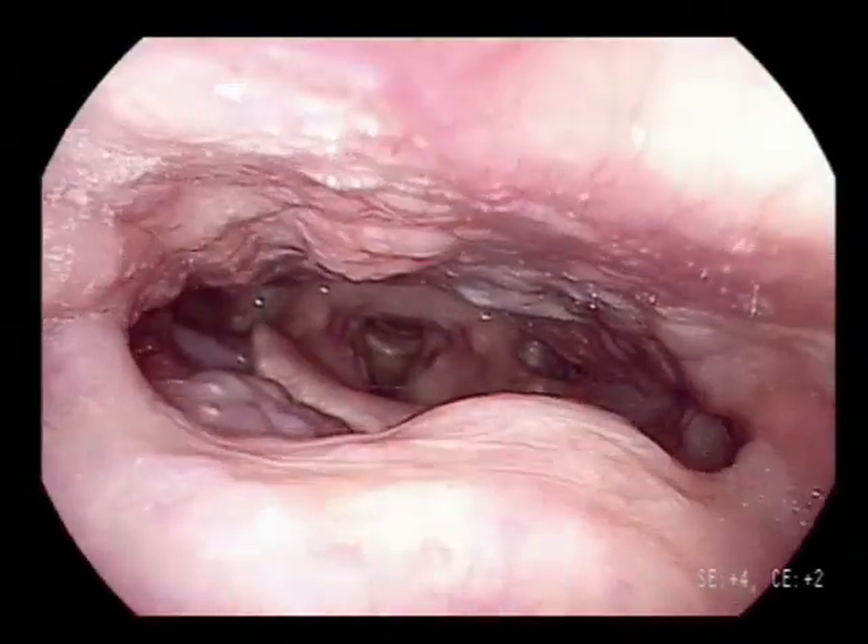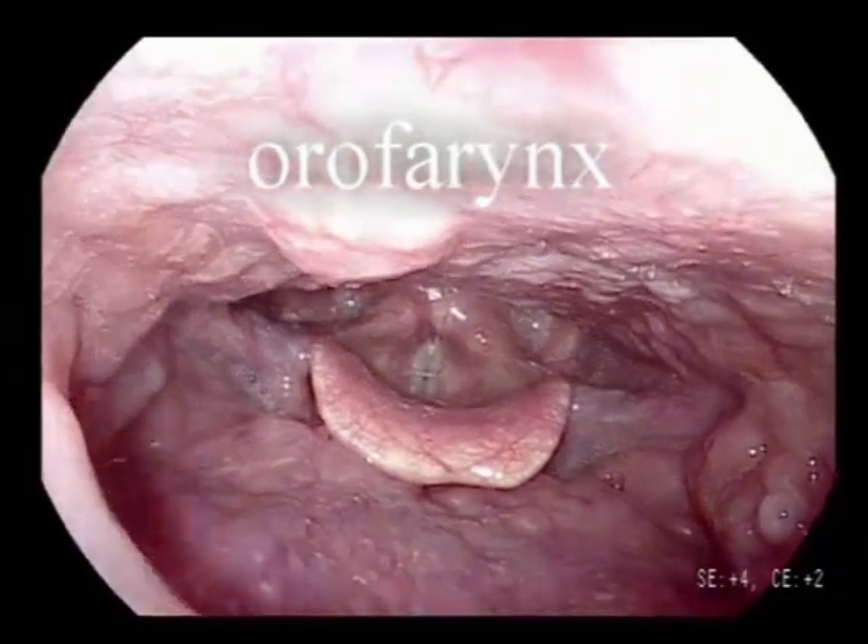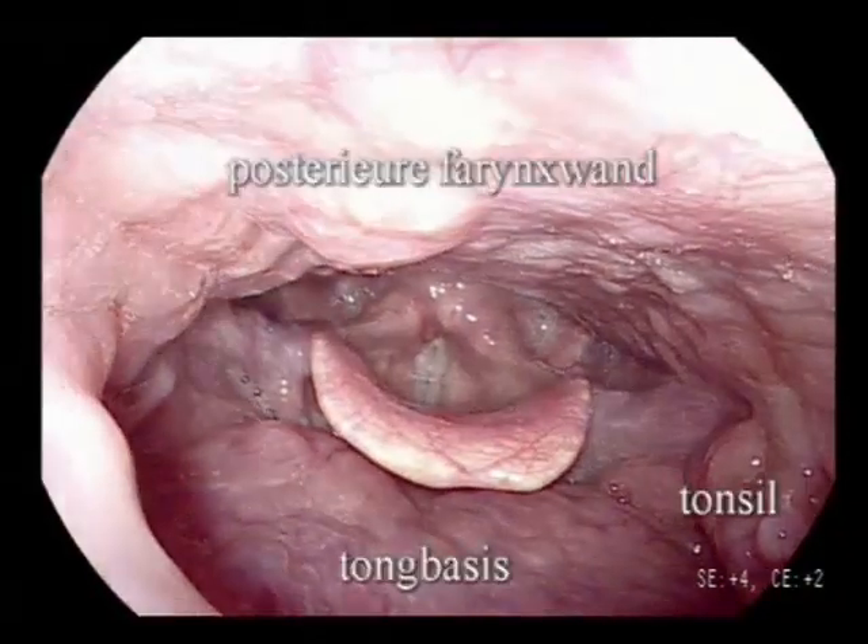The larynx is examined in four stages: namely the palatum, base of the tongue, glottis, and pyriform sinus. Pharyngeal musculature can be tested by letting the patient make an increasing tone.